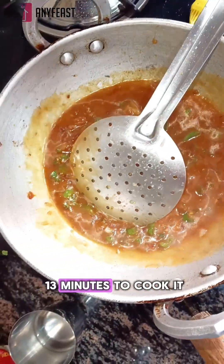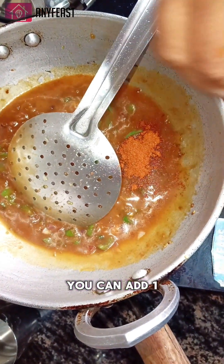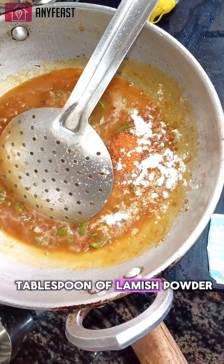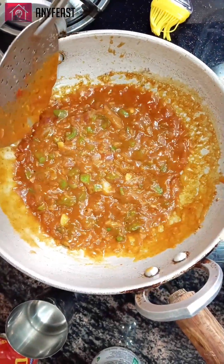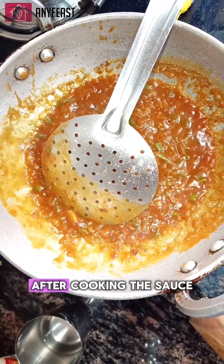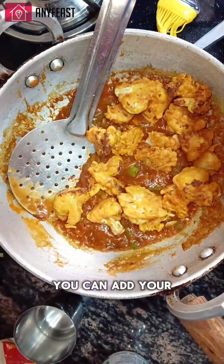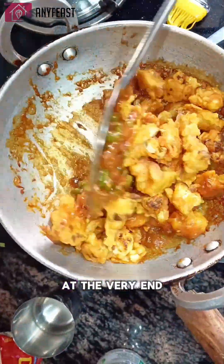After mixing all the veggies, sauce, and corn flour slurry together, wait for 5 to 13 minutes to cook it. Then add some spices — one tablespoon of lal mirch powder and salt according to your taste. Cook it for another 5 minutes. After cooking the sauce, add your fried cauliflower florets at the very end.